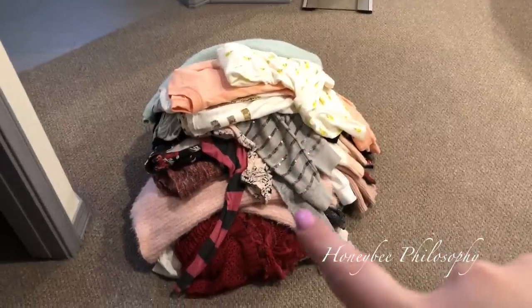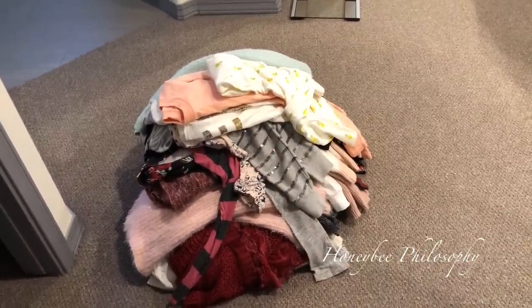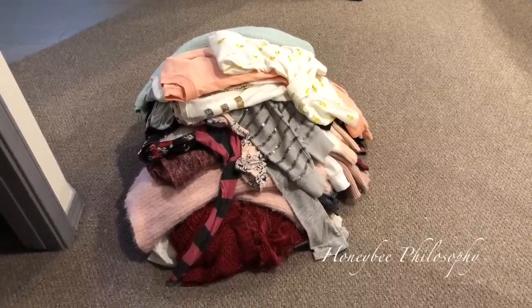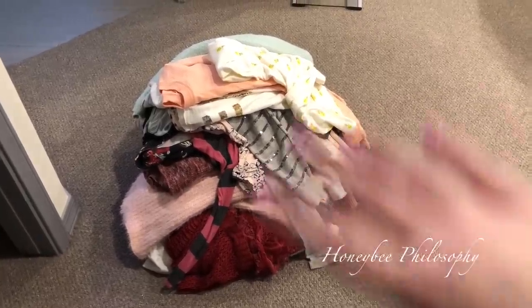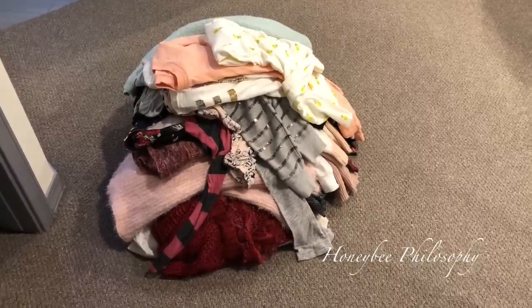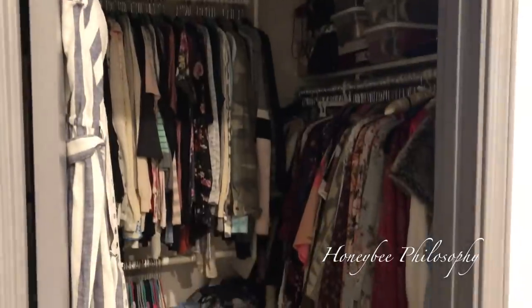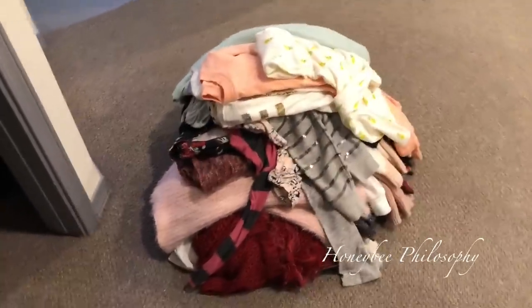I just decluttered a bunch of my winter clothes and sweaters — a nice big pile here. I posted a few on Poshmark, which is a resell app and website — I'll link it below. But all of this is going to Goodwill. These are mostly sweaters and a few long-sleeve shirts, but I still have a lot in my closet. When we actually move in a few months I'll probably do another really deep clean, but I just had the itch to do a little declutter.